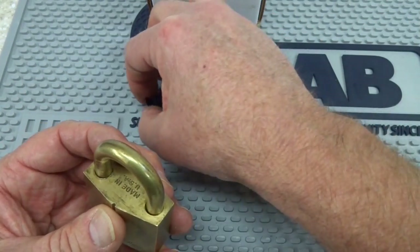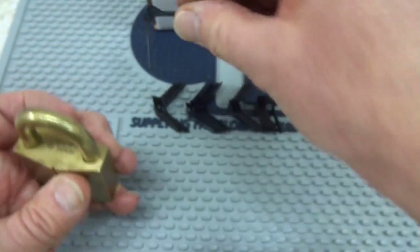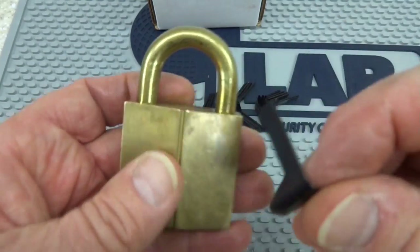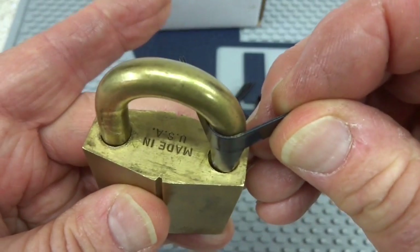This looks like a large. We'll choose the large size shim and when you put it up there, you'll notice it's just a little too big. So we'll go down one size until it fits just as close as it can. We want to give ourselves a really good chance, and this size fits very, very well.